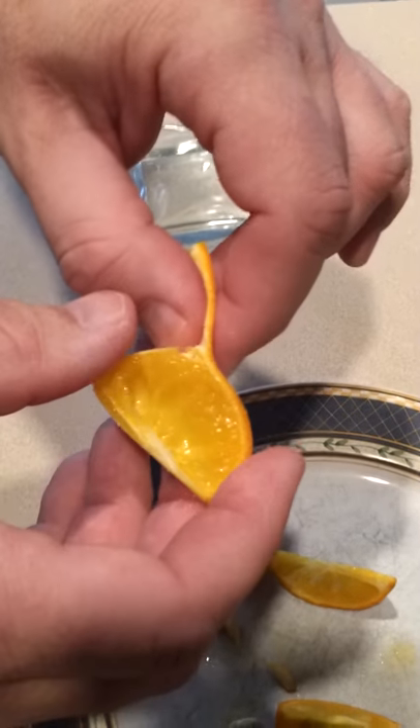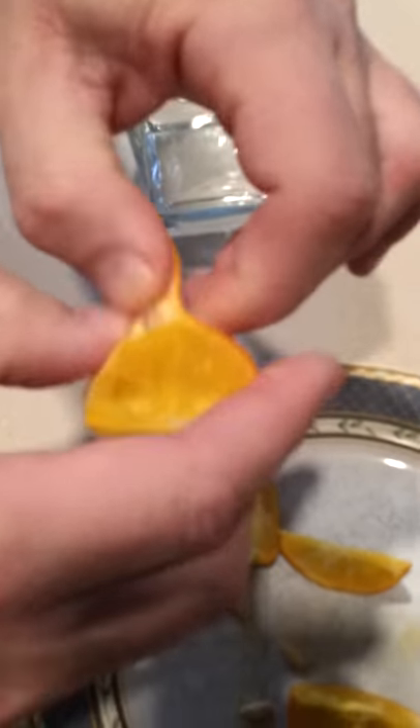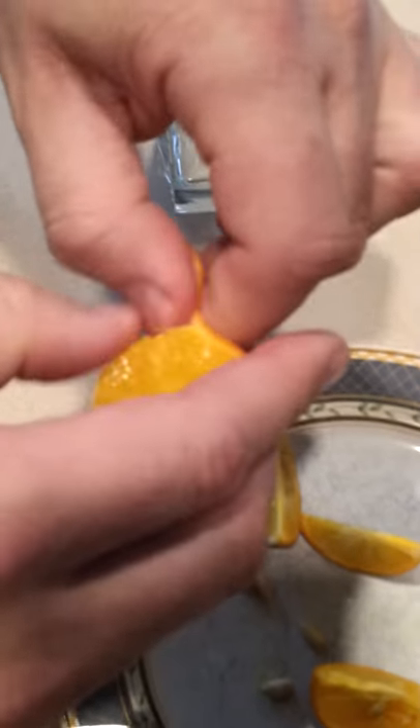We cut the first one open and John's peeling it. The peel comes off pretty easily as you can see. I can't believe it — look at this, it's like a real orange.